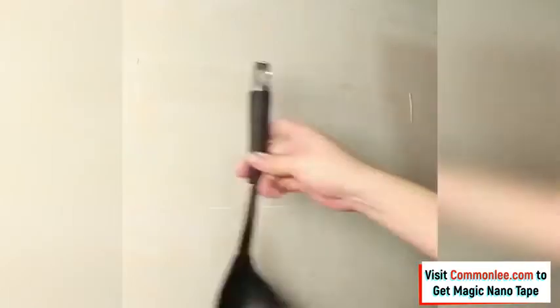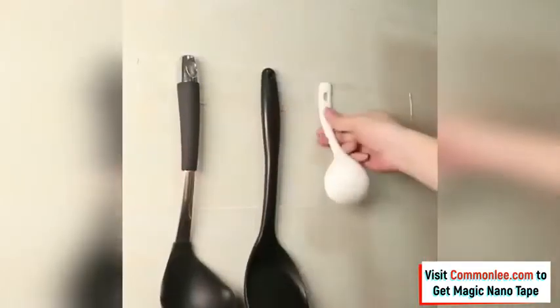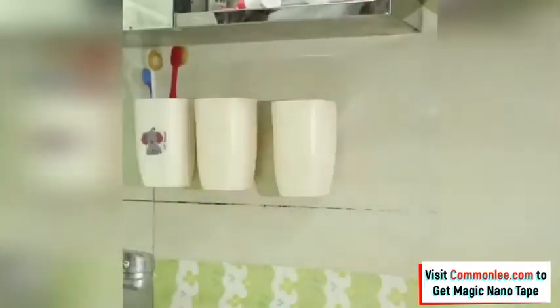So whether you're mounting shelves in your new apartment or adding a wall organizer to the garage, the Magic Nano Tape does the job quickly, easily, and without the hassle of tools. You can get the Magic Nano Tape through the link in the description below.